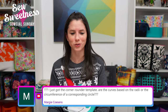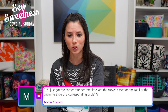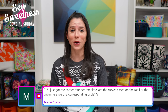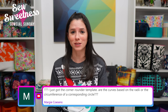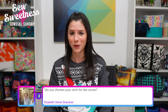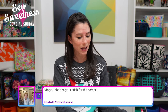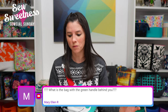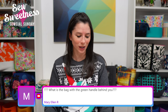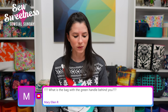Margie asked about the corner rounding template — whether the curves are based on radii or circumference of a corresponding circle. I don't have the template in front of me so I'm not sure — feel free to email me at sarah@sewsweetness.com. Elizabeth asked if I shorten my stitch for the corner — I did not in the example, but you could. If you're top stitching strap tabs and want uniform stitch length, it's not necessary but optional.